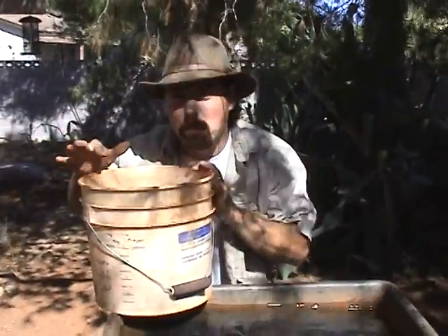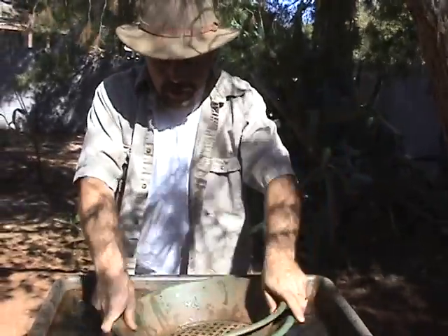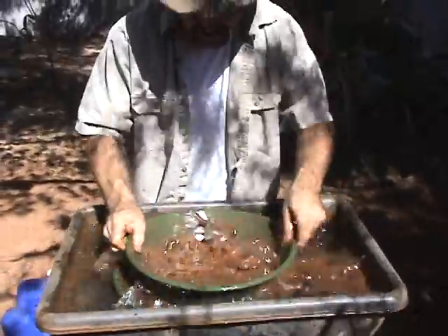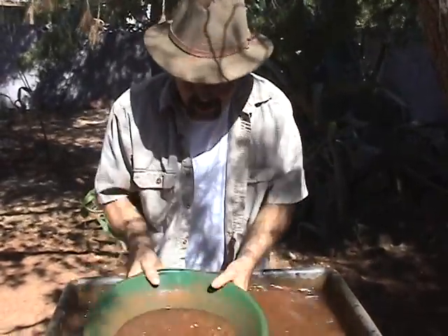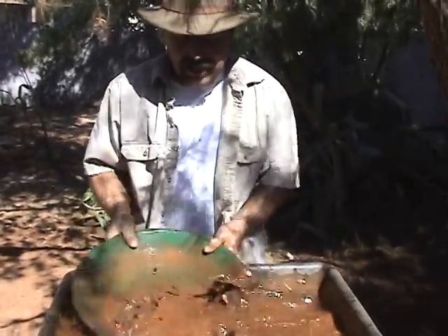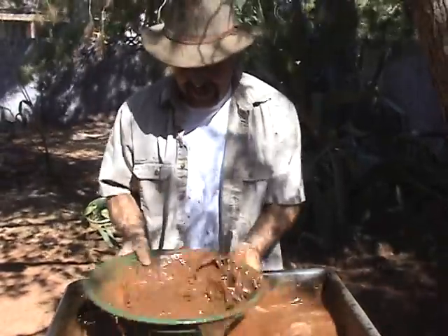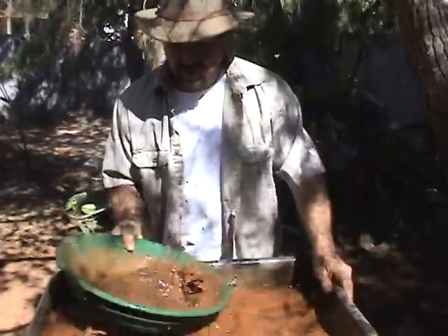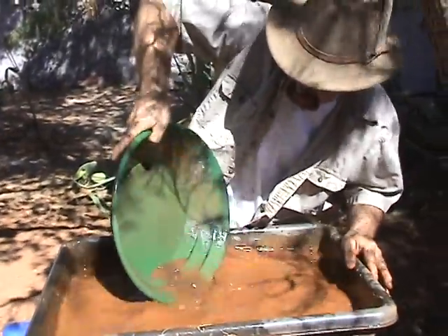So you've got your bucket of material that you dug up from one of your spots and you think you've got some gold. You're going to take your classifying screen and your pan, put that in the water, and dump what you think you've got in there. Classify all that heavy stuff out of there and get rid of it. Then you're going to pan this material down — I'm going to try to pan it down fast for you. Remember: shake, shake, shake. Stratify that material, because if you don't, that gold is going to wash right out of there.